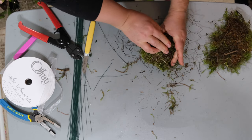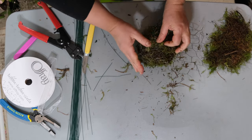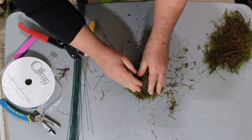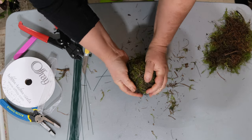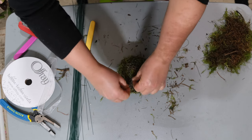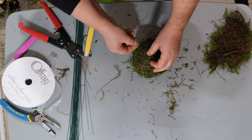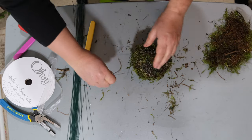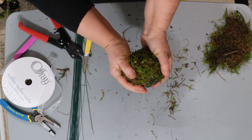Then take your chicken wire and wrap it around your moss-oasis ball like this. Bend it over — be careful not to cut your hands as the chicken wire is pretty sharp. Make a little ball with your moss and chicken wire, then extra-secure it with wire by connecting the two sides together and twisting, doing that in many places to secure it.